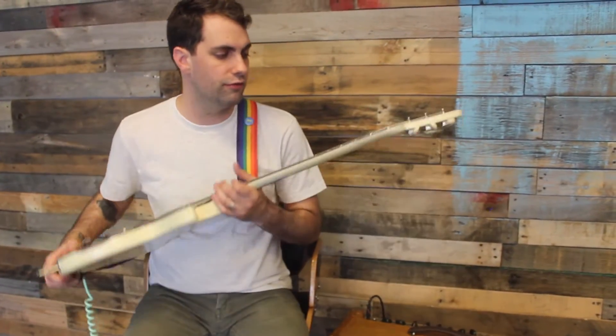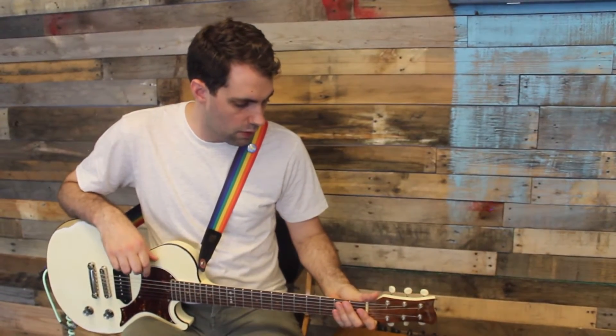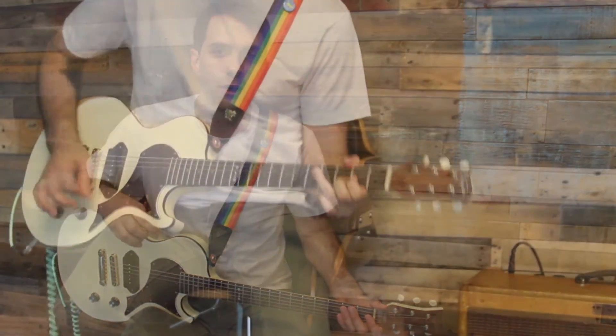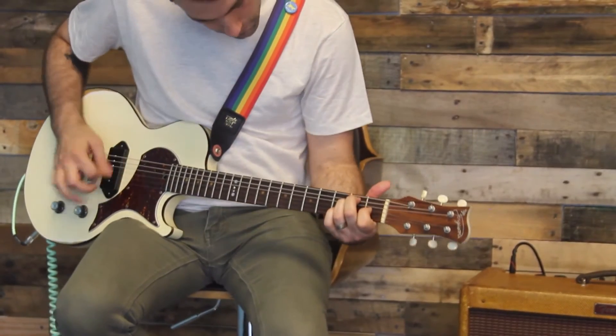And that's what leads me to my absolute favorite part, the neck. You know, we all want vintage guitars with the mojo and the vibe and all the cool stuff that goes into a guitar that's just been played for years and years and years. Well, we don't always have that luxury when building a new guitar. So the neck is maple wood out of an 80-year-old piano.